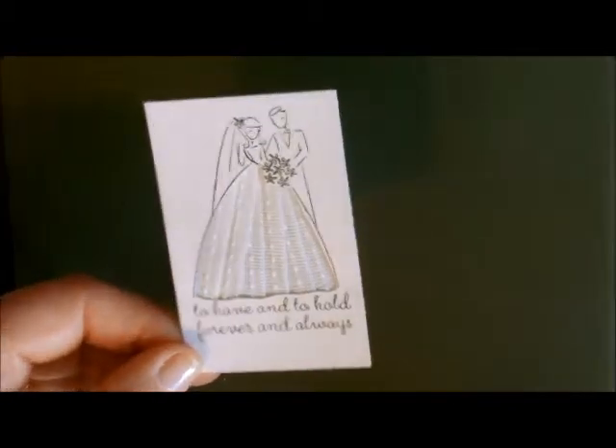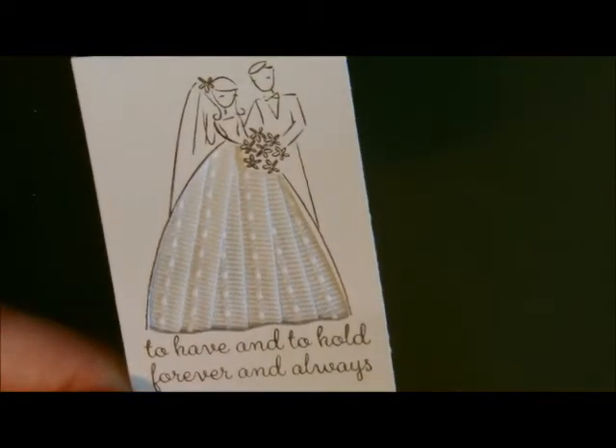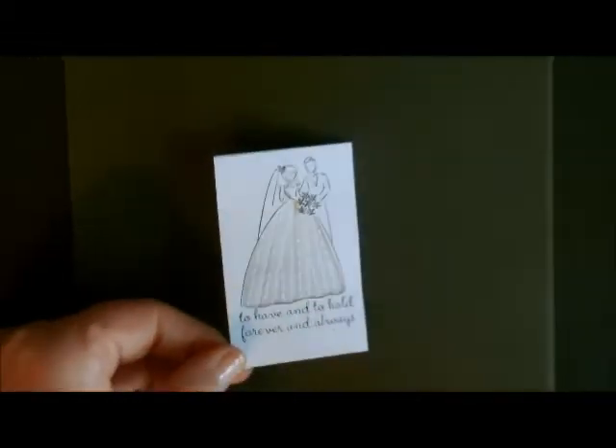Let me see if we can get a close up on this. Isn't that beautiful? So what's the next step?